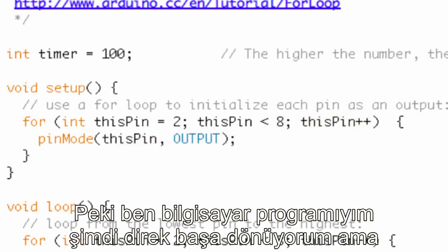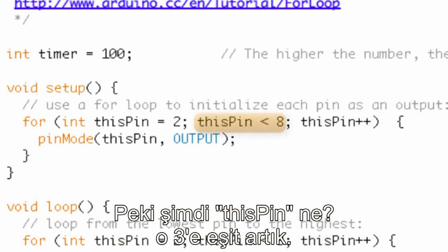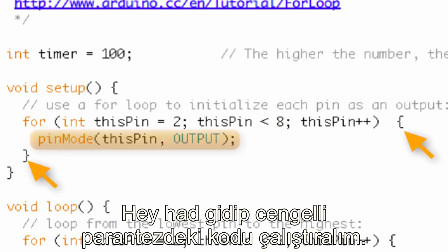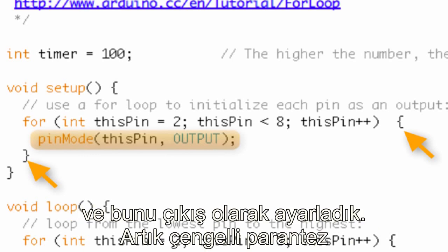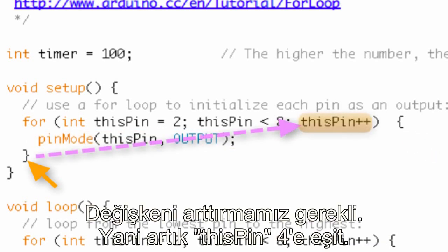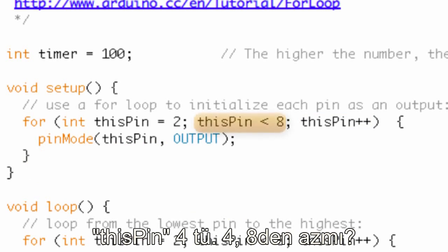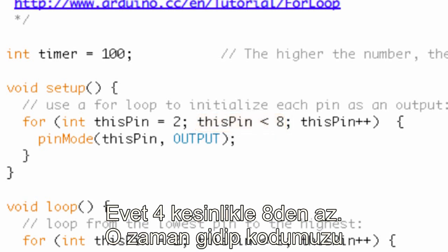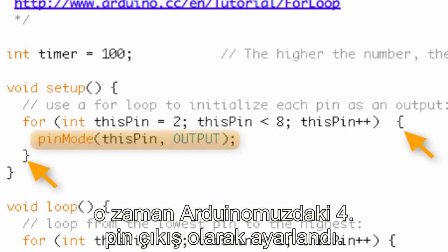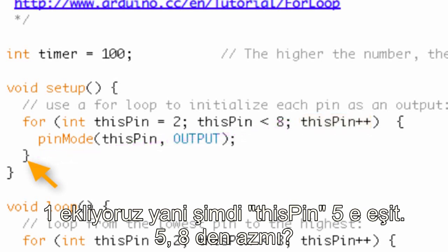Now I go right back up to the condition — we skip reinitializing the variable. Is three less than eight? Yes, so execute the code: pinMode, thisPin is three, set as output. End of curly bracket — add one, now thisPin is four. Is four less than eight? Yes, execute the code: pin four is set as output. Add one — now thisPin is five. Is five less than eight? It sure is. We keep going through the for loop each time the condition is met.